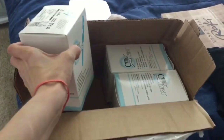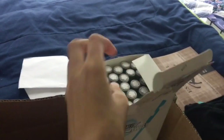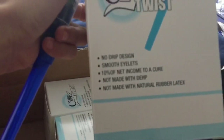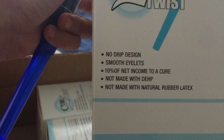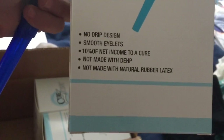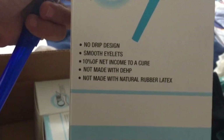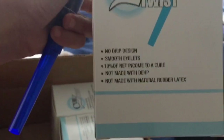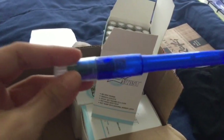They finally sent the right ones, luckily. So these are latex-free and also DEHP-free — I don't know exactly what that is but I'm guessing it's a chemical kind of like BPA that's in plastic. So it's great that this is not made with those things because they're allergens to a lot of people.